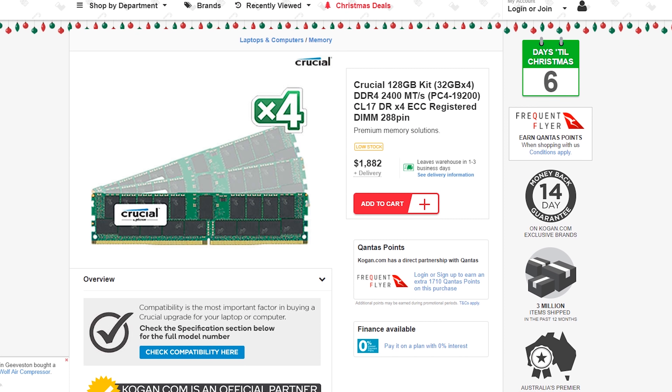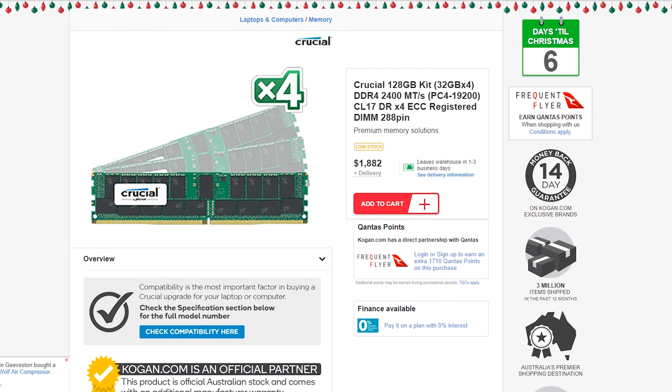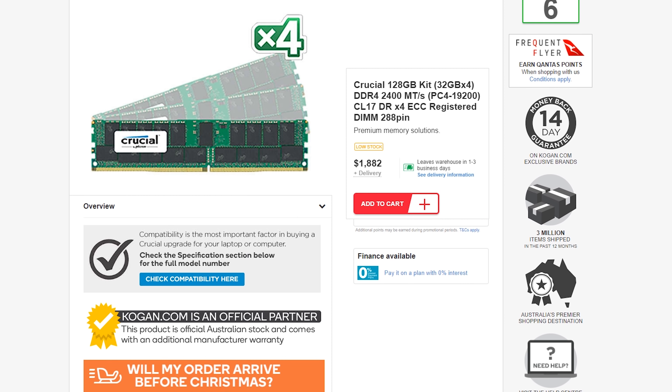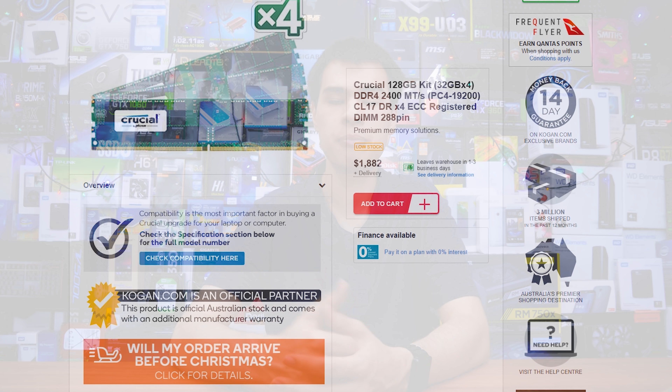For RAM, we needed ECC support, so we grabbed 128GB of Crucial ECC RAM at a very high price. In fact, I could buy my top-spec Dell XPS 15 again for the cost of this much RAM. As DRAM prices have shot through the roof at the end of 2017, this kit comes in at just under $2,000. Unfortunately PC Part Picker doesn't really list ECC RAM, so I had to do some digging.